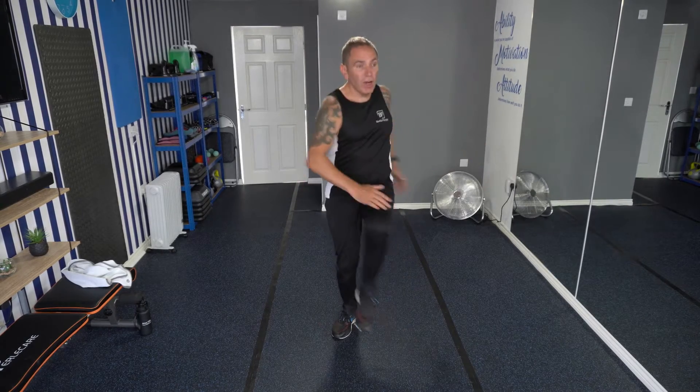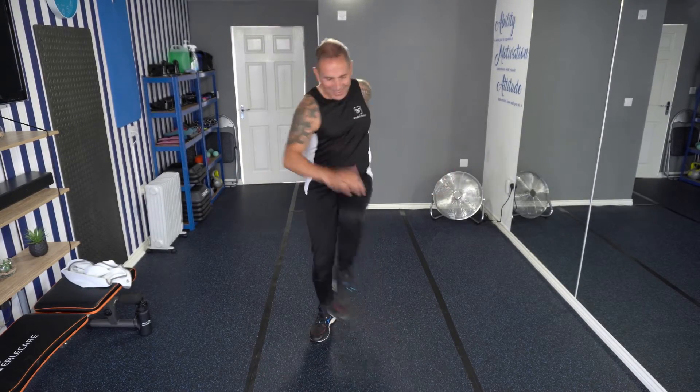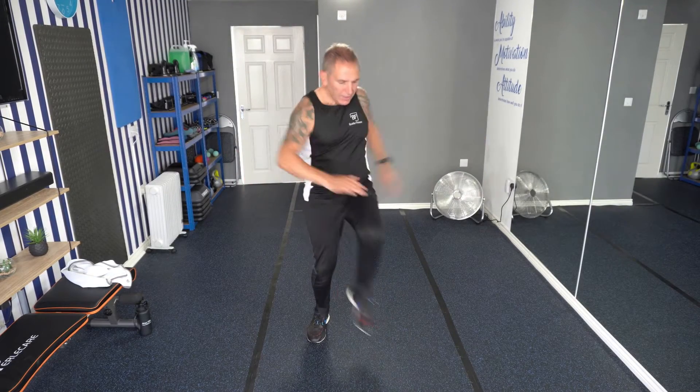Each time, try and lift that knee a little bit higher and rotate round a little bit further. So like I said in the intro, the exercises are 35 seconds long, 25 seconds rest. We're getting to the end now. Well done.